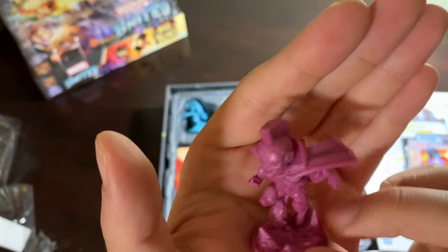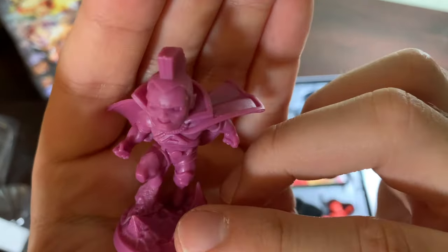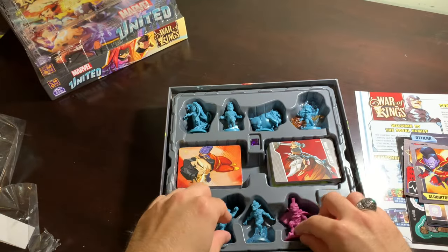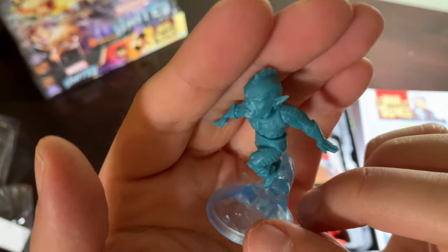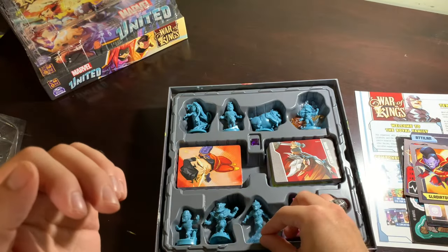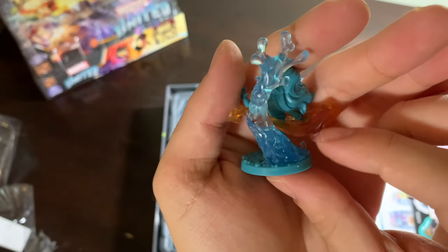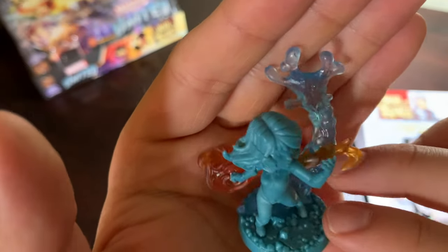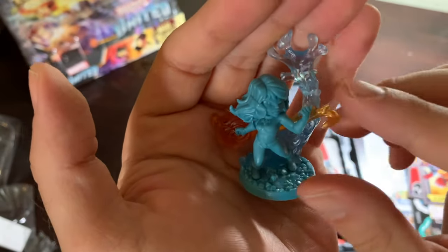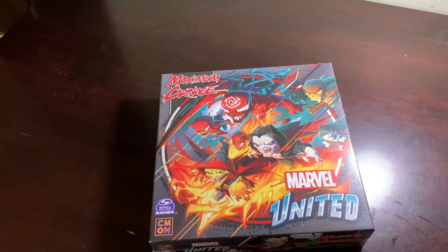Gladiator — outstanding. Triton is next with that beautiful base. Very cool. And last but definitely not least, one of the best miniatures in all four United seasons. Crystal is just outstanding. I love this box, but not as much as I love this box — oh my gosh, I can't believe I'm holding this in my hands and it's so heavy.